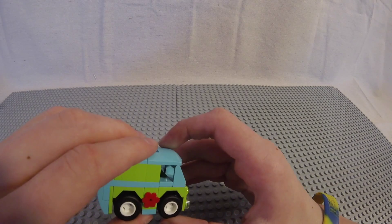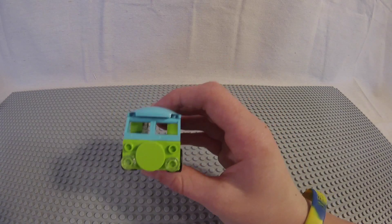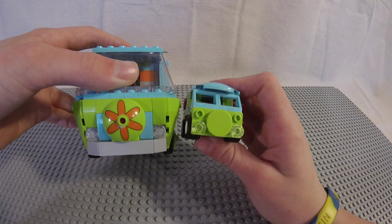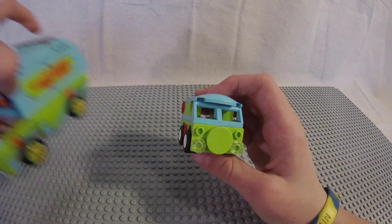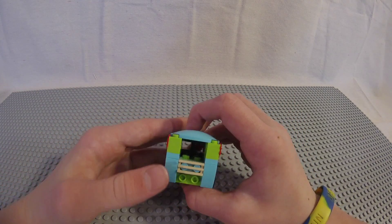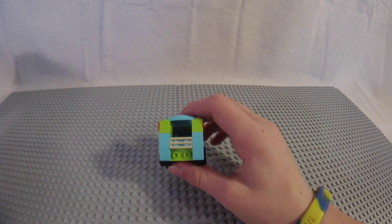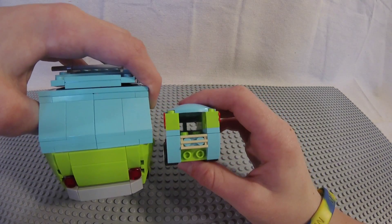Kicking off our LEGO Scooby-Doo Team Pack review is one of the most iconic vans in history — the little mini version of the Mystery Machine. This is a pretty cool mini version with as much detail jam-packed in as possible. It has a lot of cool in-game abilities: it drives around like a normal van as do all other cars in LEGO Dimensions, but it's a three-in-one vehicle — it's also a tow car and can spray water.